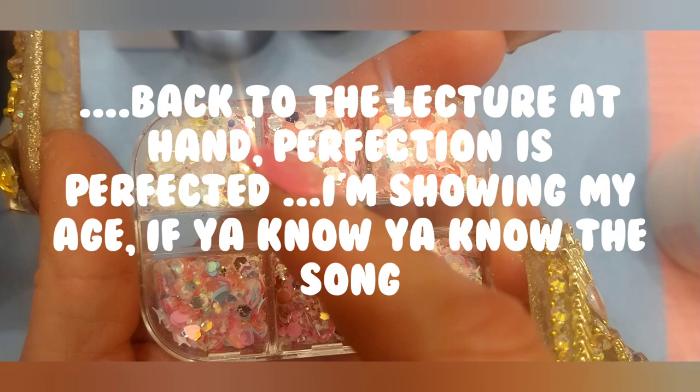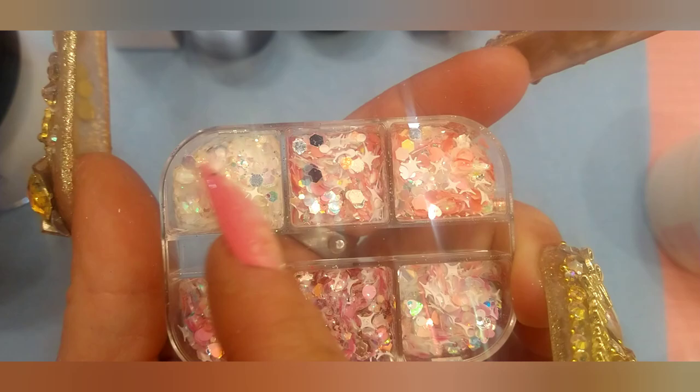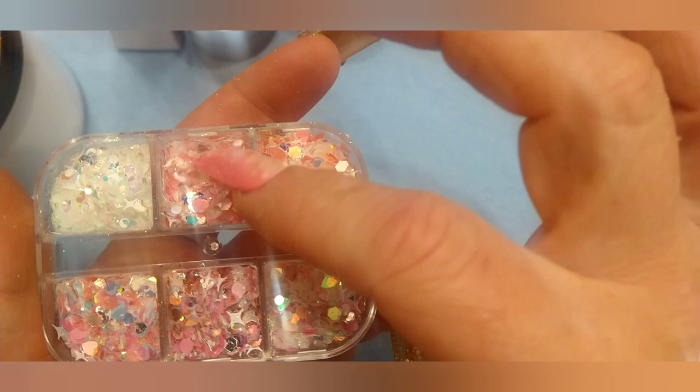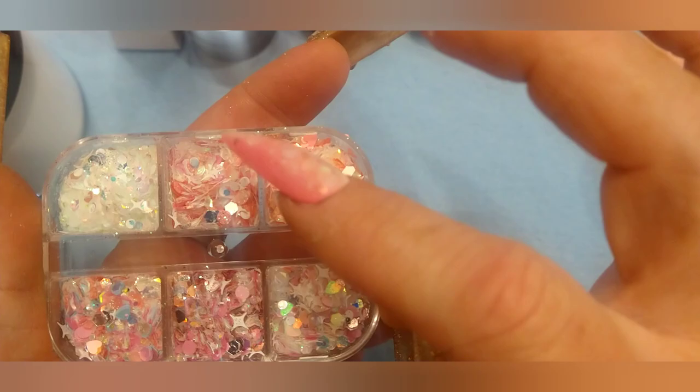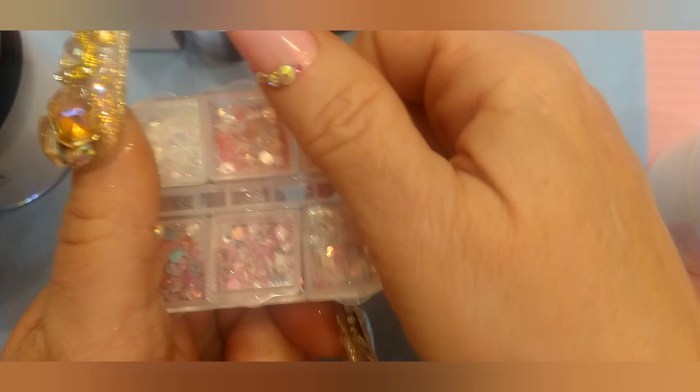These are mostly white and iridescent. You can see the different sparkles — there are four point stars and octagons and hexes, giving a little purple and blue shifts. And then we have two more shades of pink, two sizes of four point stars. Just a nice little Valentine's Day mix. I think it was probably like 79 cents. You can't beat Temu's prices.